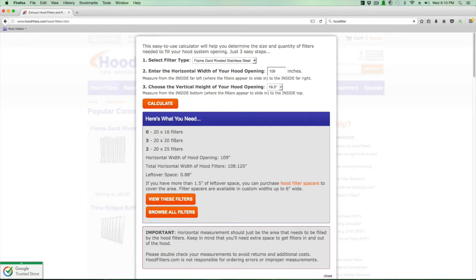Simply hit calculate. This tells us that using three 20-by-20 filters and two 20-by-25 filters gives us a total filter opening width of 108 inches — leaving just a little under one inch of leftover space. That's plenty. Keep in mind you have to put these filters in and out, so if you have zero space left over you really want to double-check your measurements. You do need a little room to insert and remove the filters, but for this instance it works out great.